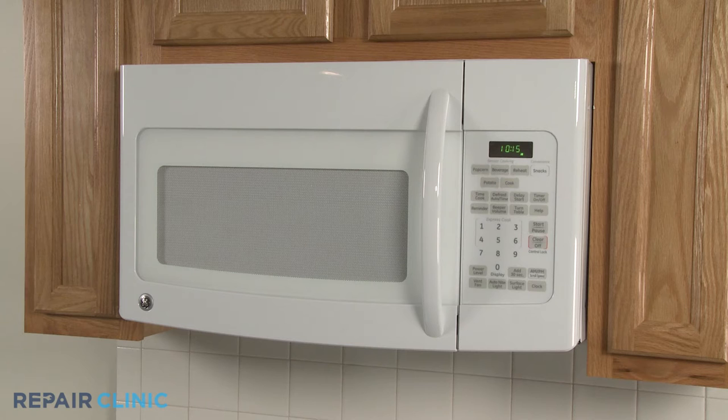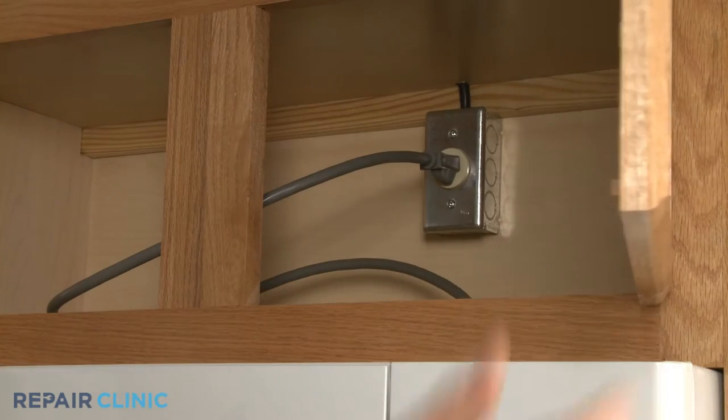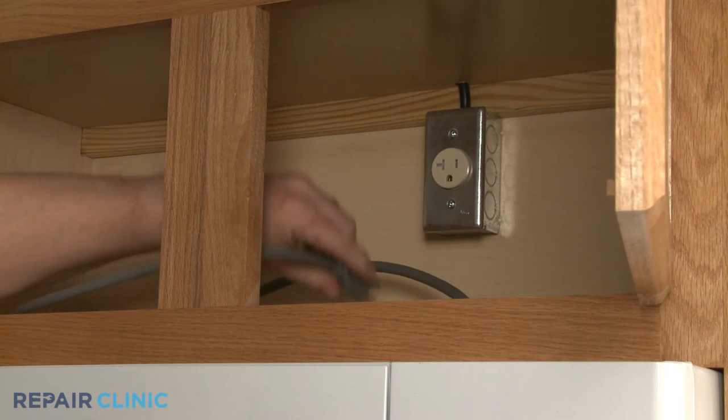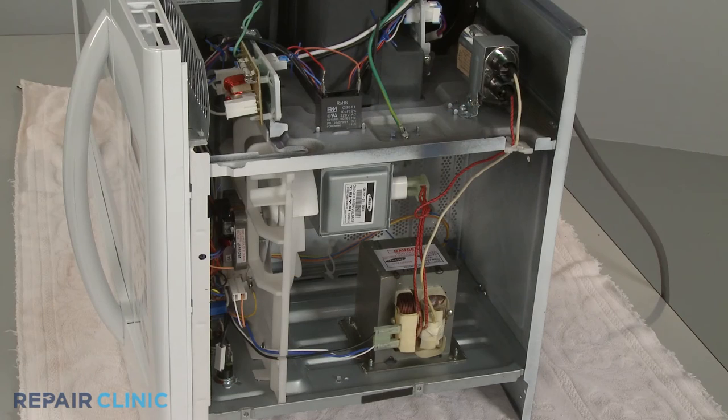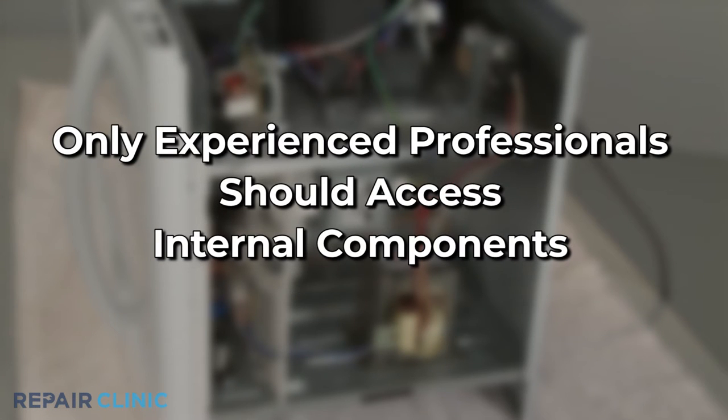Be aware that the high voltage and current used by microwave ovens can cause injury or death if the unit is being disassembled. You should always unplug the appliance before attempting any repairs, but since the high voltage capacitor may retain a charge even after the oven has been unplugged, we recommend that only experienced professionals test and replace internal components.